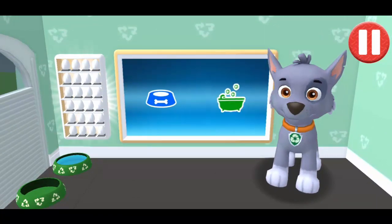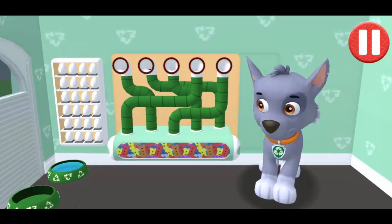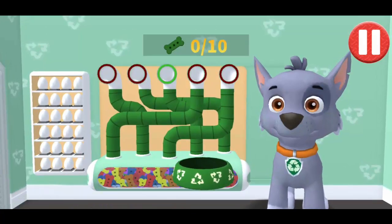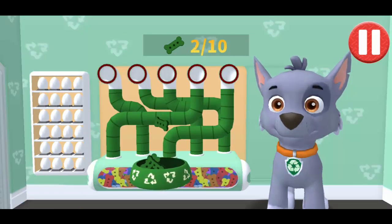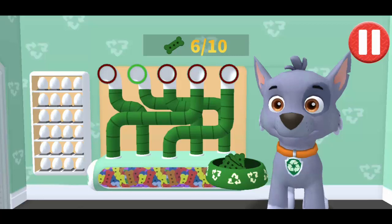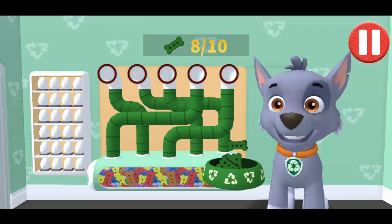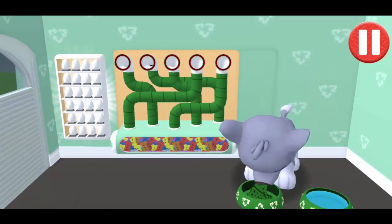Tap the blue picture of the dog bowl to feed the pup. It's been a busy day, and this pup is hungry. Use your finger to drag the dog bowl from left to right to catch the falling pup treats. The bowl is full. Time for dinner.